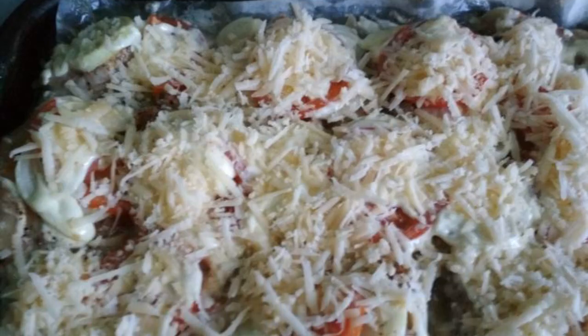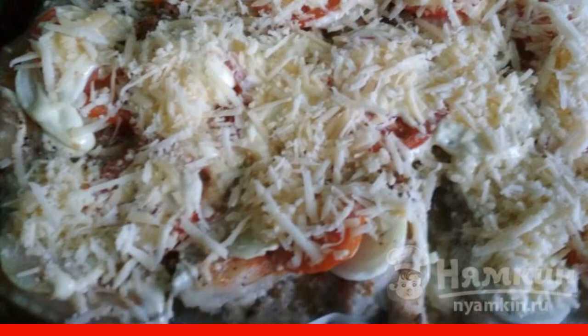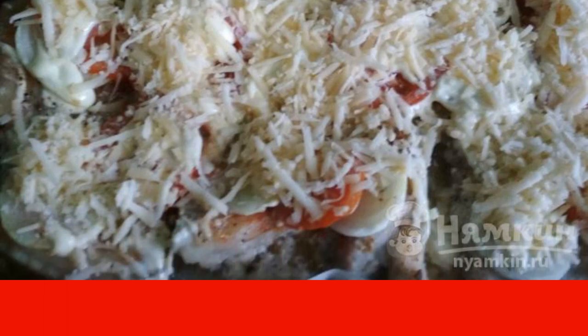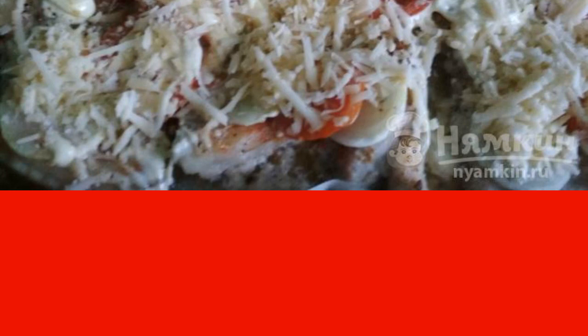If the pork is fatty, then you should not overdo it with the mayonnaise. Cover everything with cheese and send it immediately to the oven, which is preheated to 180°C. After about 40 to 45 minutes, the meat will be ready and the kitchen will be filled with a divine smell.